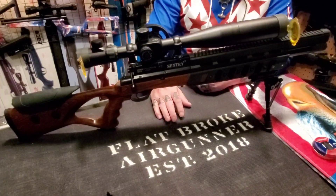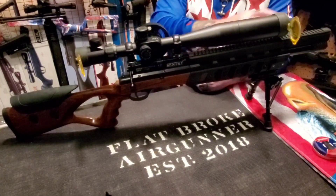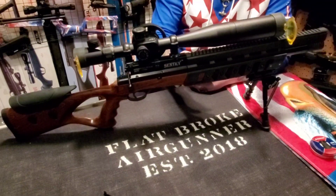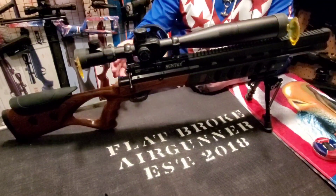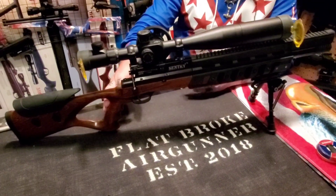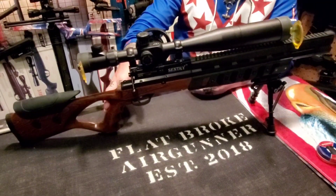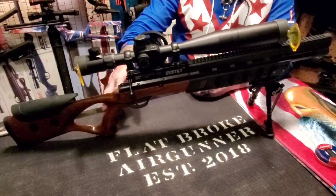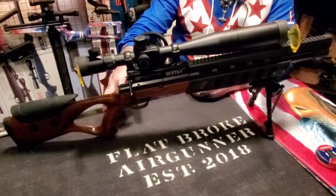Mine is the original Sentry, and I'm very impressed with it. With the shrouded barrel, the beautiful wood stock and synthetic, the adjustable power setting, the adjustable cheek piece — the comfy thumbhole stock makes it perfect for either left-handed or right-handed shooters. The Sentry is 36 inches in overall length, so it's very compact and easy to carry in the woods.